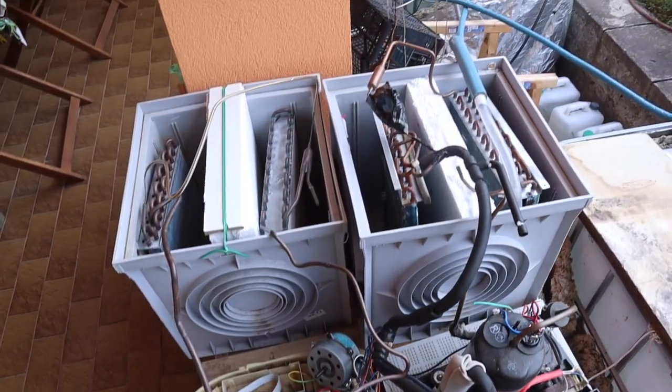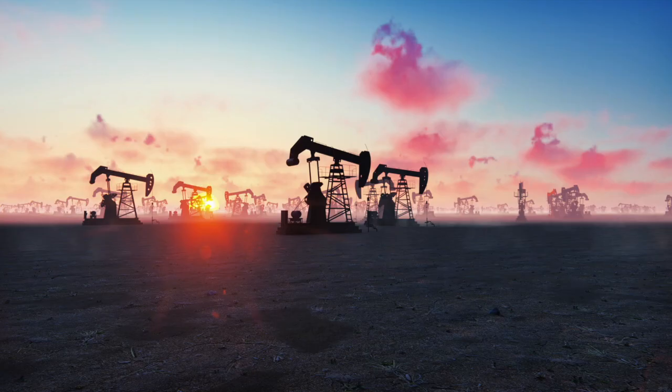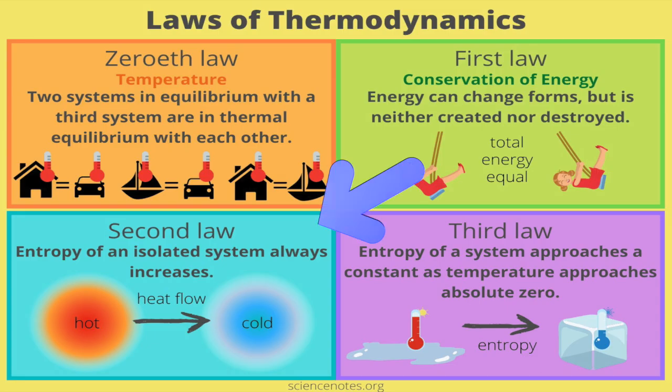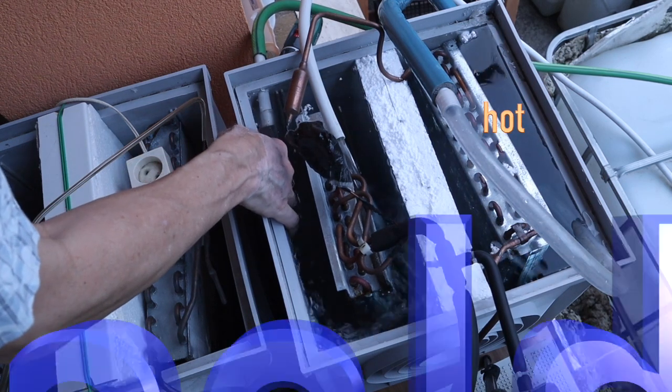The heat pump I show is not enough for the whole house, so I show how to use two of them. Together with thermal storage they will be enough for many situations and houses, because two big tanks can give a lot of heat in a short time if charged beforehand. This setup dramatically improves home energy efficiency, moving away from fossil fuels. The heat pump avoids the thermodynamic degradation of direct electrical heating — especially when you use both the hot and cold sides.